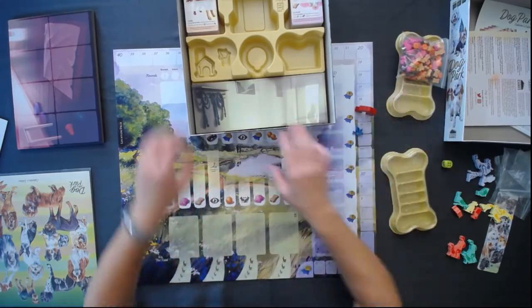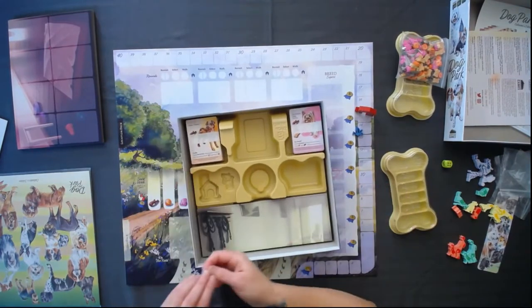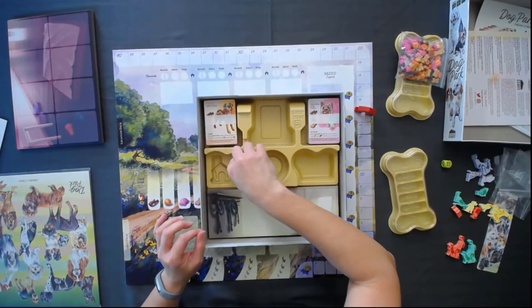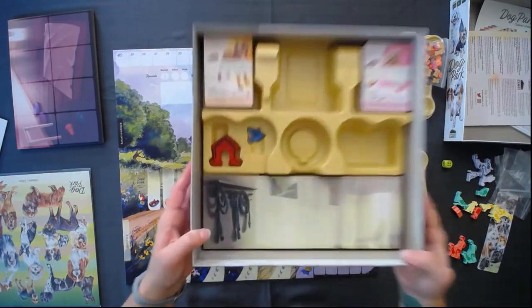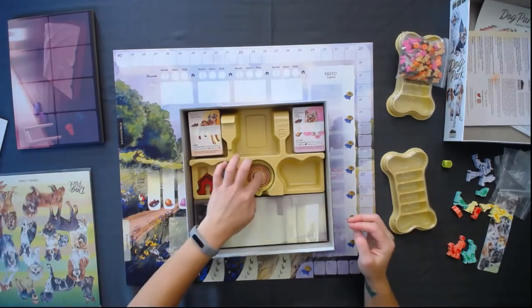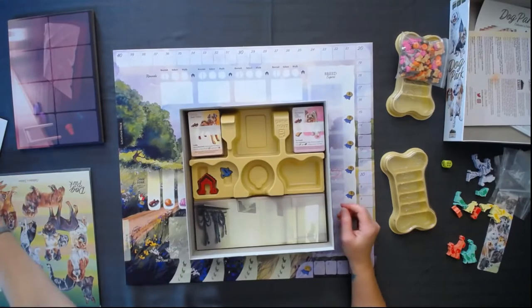I won't do that now — that's going to be tedious. But there's all kinds of items. If you notice in here, there's a place for everything. So that goes there, this goes here — really, really well-designed insert. I love that. I'm going to guess these are going to go here just like this. Really cool.